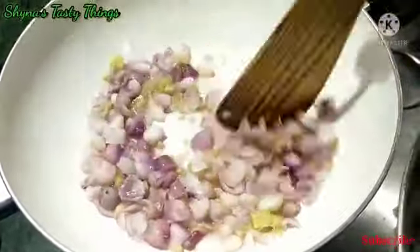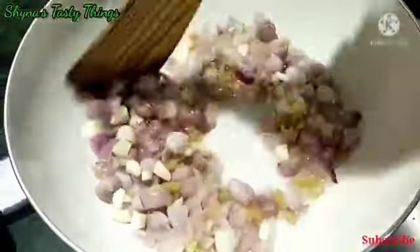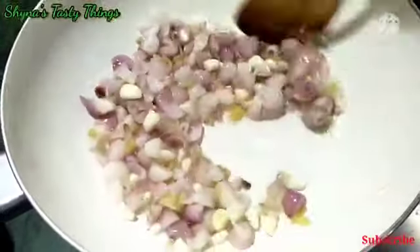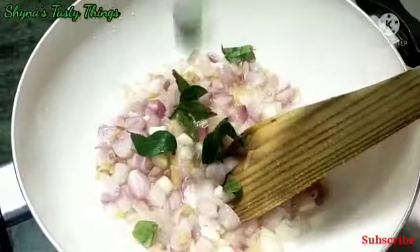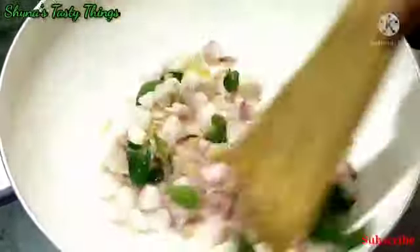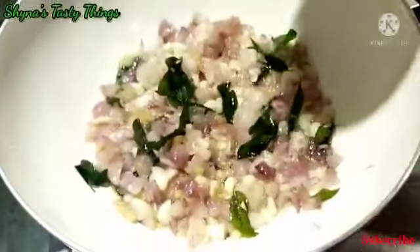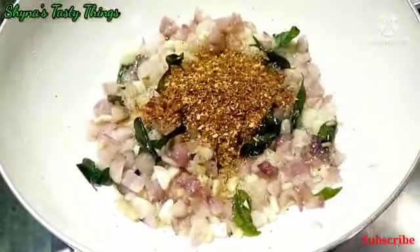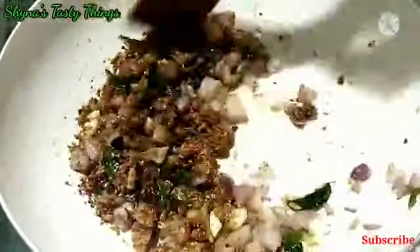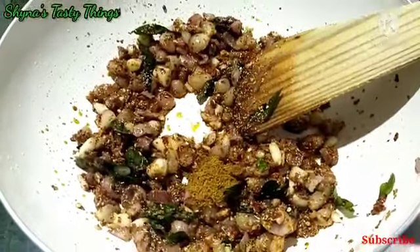Reduce the 2 cups down to one cup. Mix it well. After smoking it, it has a little smell so it has a special taste like pepper — the taste will be good.